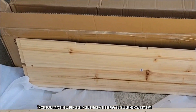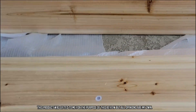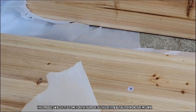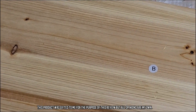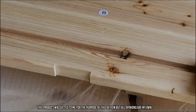First impressions after taking everything out of the box: this wood is gorgeous and it smells absolutely amazing. I've built a lot of planter boxes over the years and I can tell you that this is definitely some of the better wood that I've seen for planter boxes, even boxes that were much more expensive than this one.